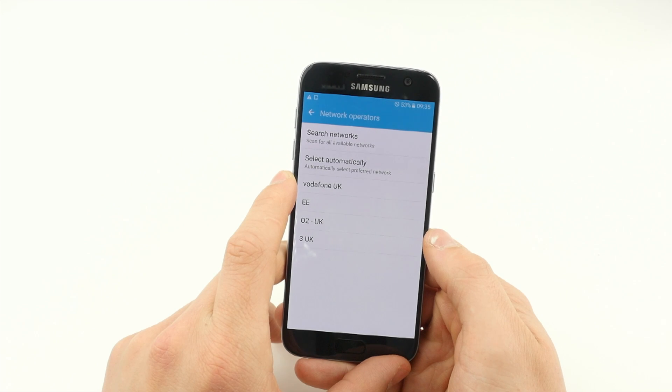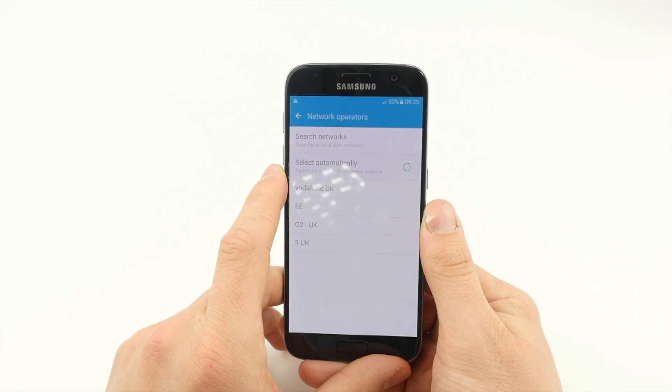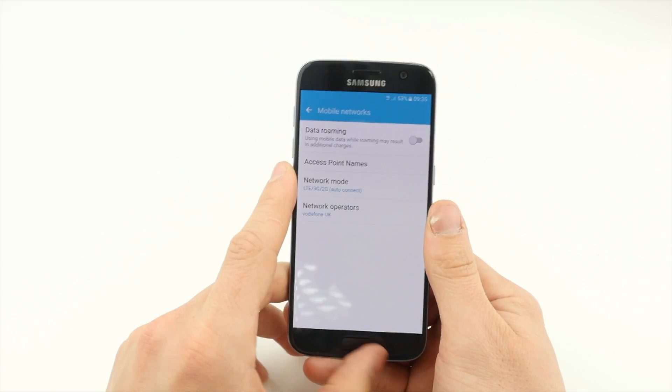Click Select Automatically and wait for a notification to appear. Before resetting the device, make sure any work is saved.